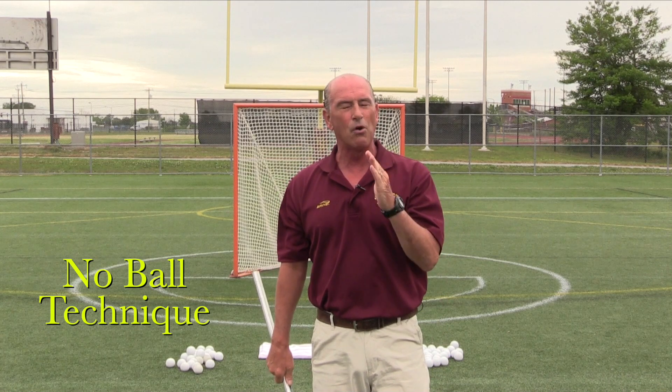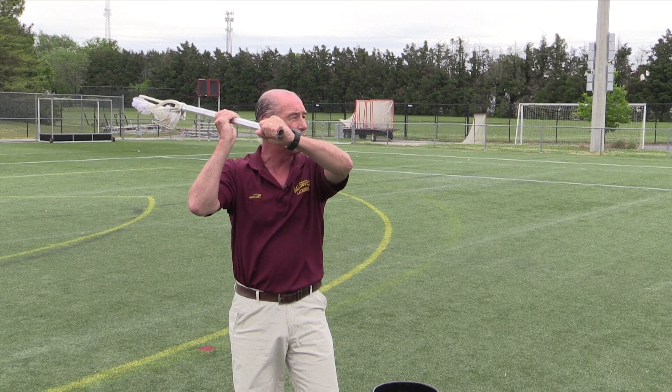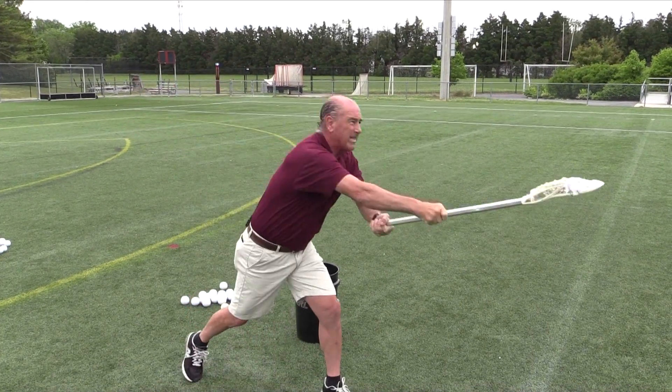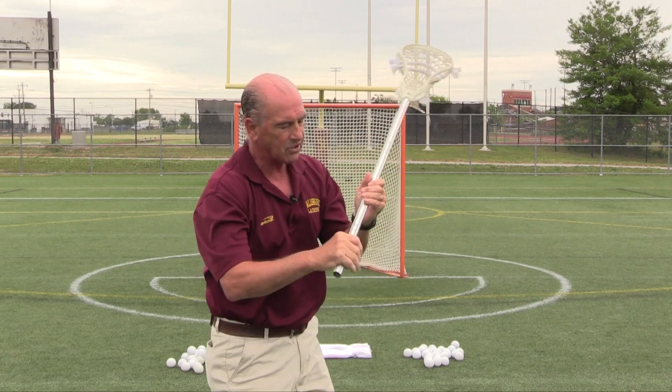The first drill we're going to share is what we call the no-ball technique. We're just focusing on our technique — not worried about a ball right now. We're focused on hand placement, done in a repetitive way. I like to do this in sets of 25. There are two parts: the shot and the return, so we're working on hand speed. I have my hands up pretending a ball is in the stick, take a hard shot and snap, hold it there for two seconds, then snap it back hard. I would do that 25 times right-handed.